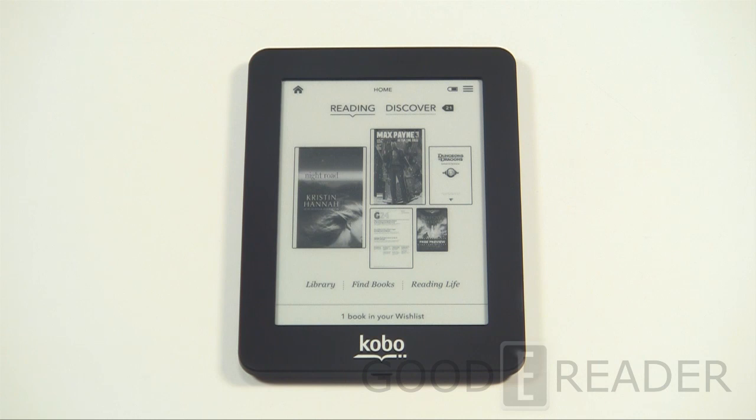Welcome to another Good e-Reader exclusive review video. I'm Michael, and this is Peter. Today we're showing you the Kobo Mini — a five-inch e-reader that's a departure from their other six-inch devices. The resolution is 600 by 800, it uses E Ink Vizplex, roughly two gigs of internal memory, runs on Wi-Fi, and the CPU is 800 megahertz, so it's very speedy for such a small package.